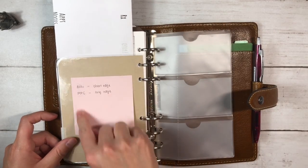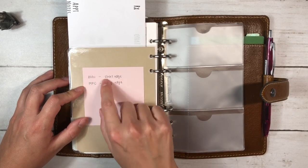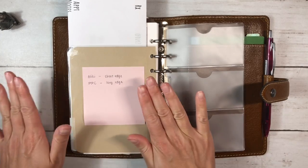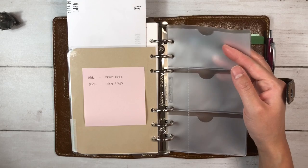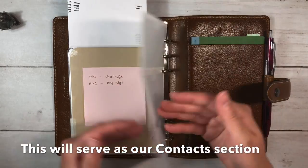I also put in a little cheat sheet for printing the inserts, because for the Alibi inserts you flip on one edge and for Peanuts Planner Co. you flip on the other — just to help me remember. And there's a Filofax insert where I'll put cards from our doctors.